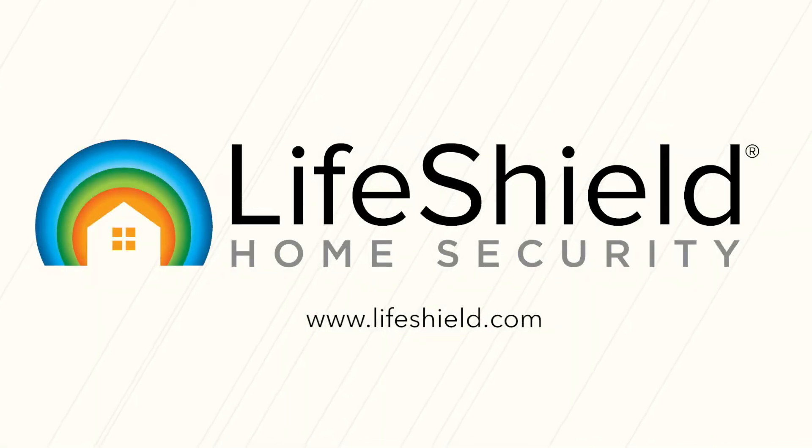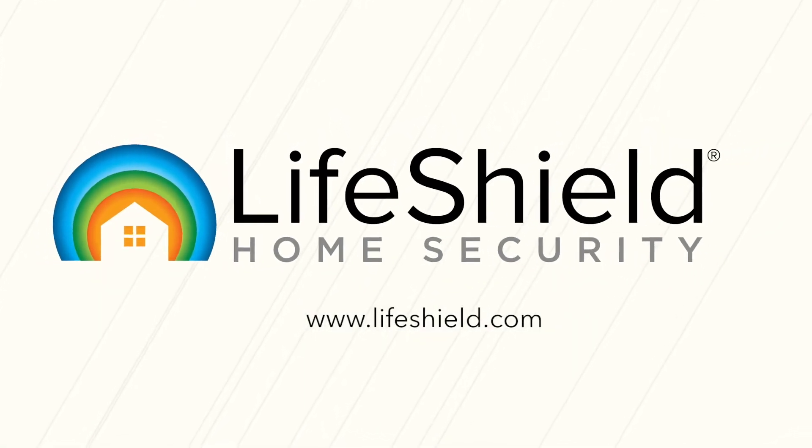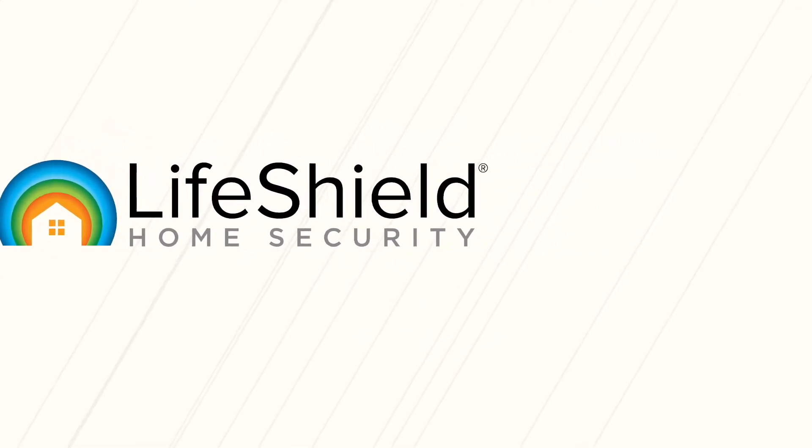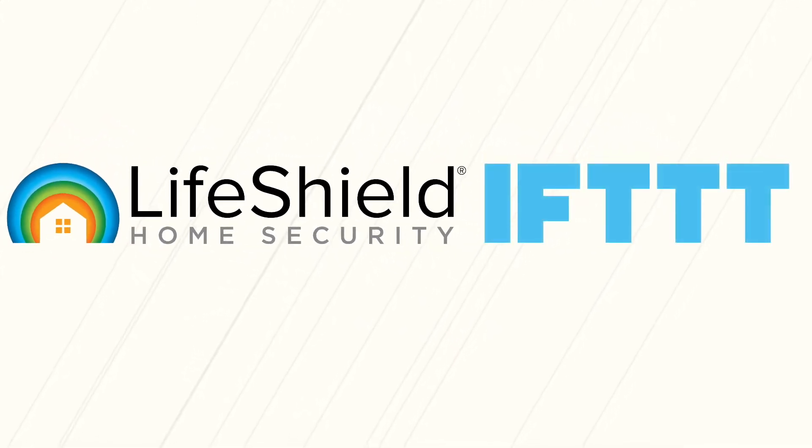This video will show you how to connect your LifeShield system to IFTTT, commonly known as This Then That, via the IFTTT app available for download on Android and iOS devices. Using IFTTT, your LifeShield system will be able to integrate with an almost endless list of appliances.